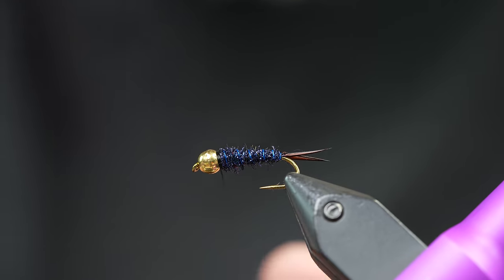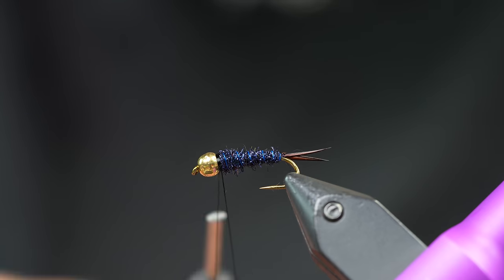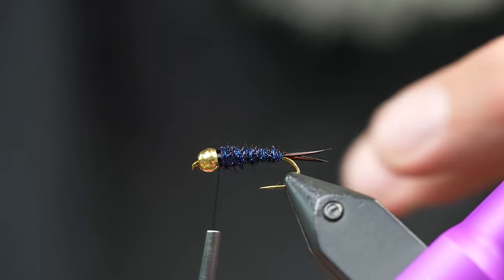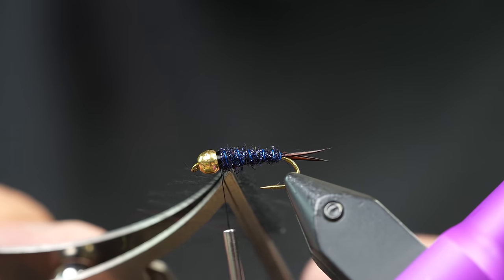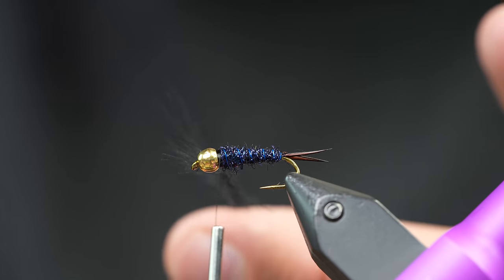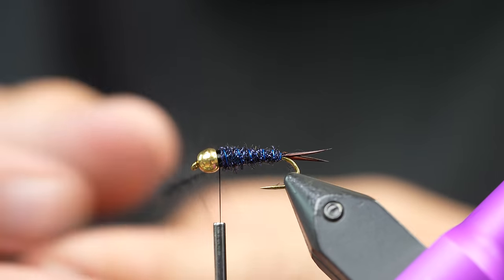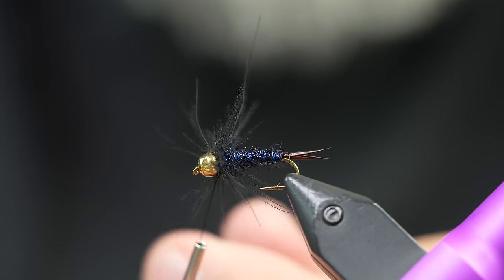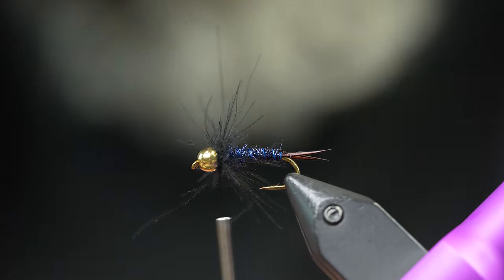From here I'm going to make a dubbing loop. I'll take my thread around the back of that loop and close it off — I don't want to build up much bulk at the head, so I'm being careful with my thread wraps. I'll take my dubbing twister, take my CDC dubbing loop, stick it in so it lines up right behind the bead, then twist it all up to make a little CDC hackle. Once I'm here I'll just wrap that in. I love how it looks so buggy and kind of unruly — good for nymphs.